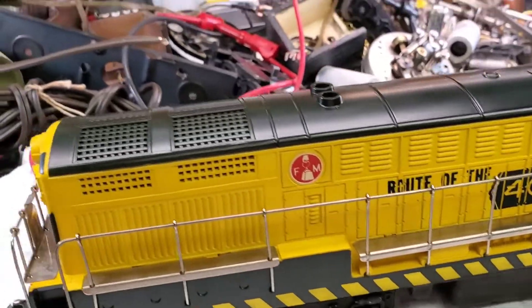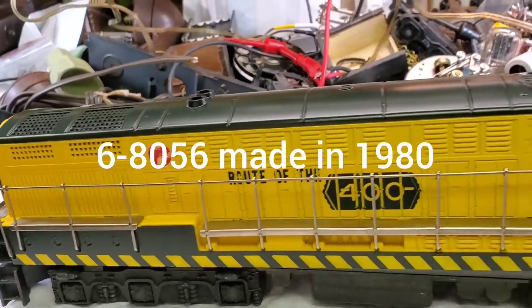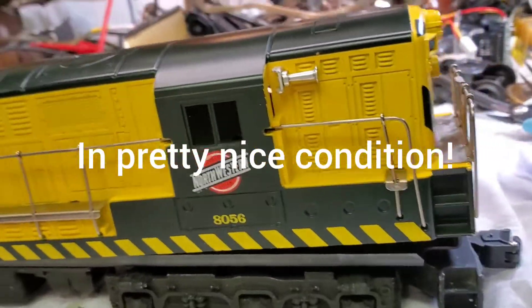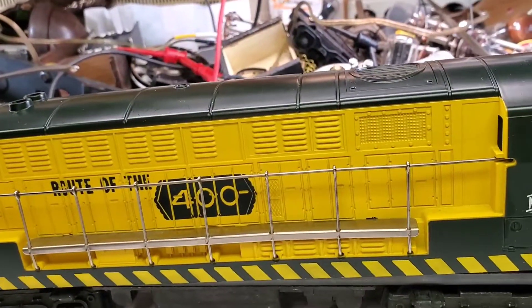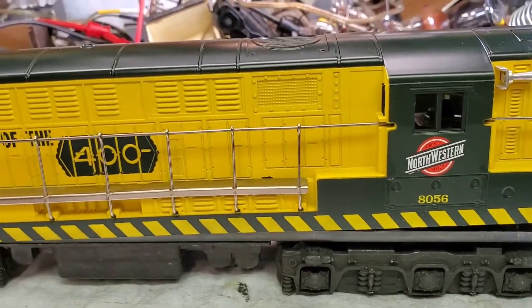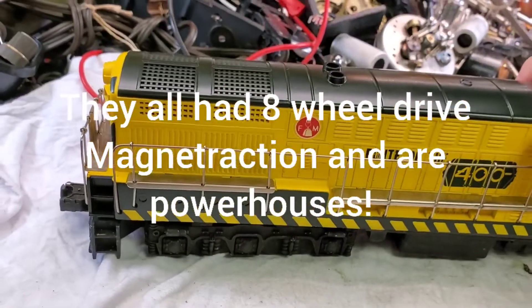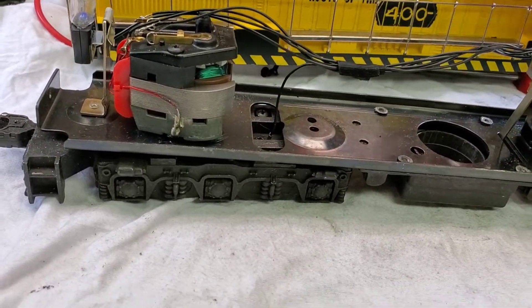Here we have a really nice Lionel Fairbanks Morse Chicago and Northwestern 8056. I believe this engine was new around 1978-79. I have the Santa Fe version of this same thing. They are totally no frills — I didn't pay a lot for this thing, but it's a beautiful engine, and I didn't want to run it running all crappy.